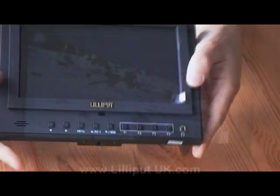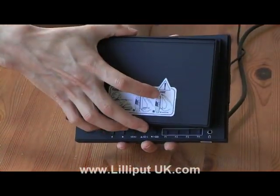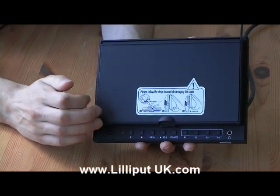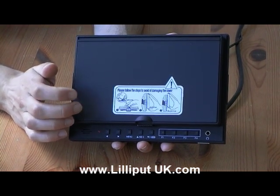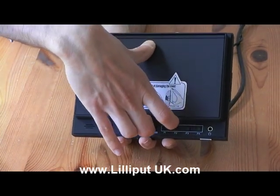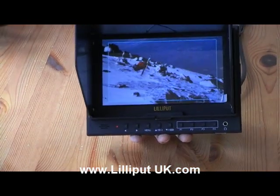Let's add on our detachable sun hood. When the sun hood is on, you can see it provides protection to the LCD so it doesn't get scratched or cracked in transit — so while it's in your camera bag, you can rest assured your screen will be okay. When you open the sun hood, you can see there's no additional sun glare.